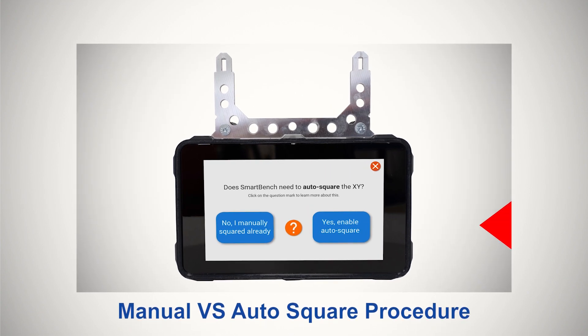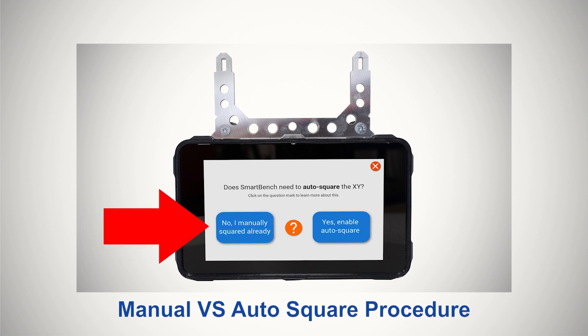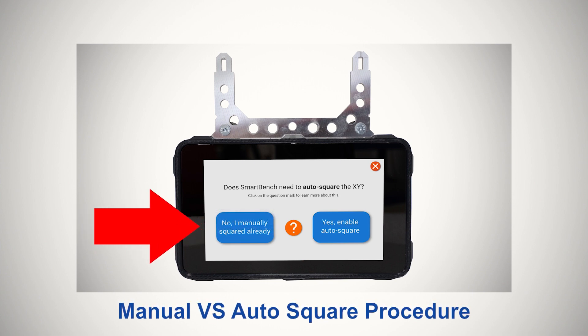Finally, we explain the difference between auto squaring and manual squaring, which gives you the option to perform a quick square or a precision square, based on your needs.